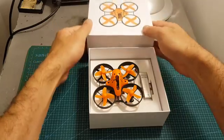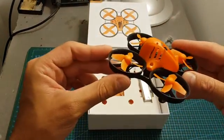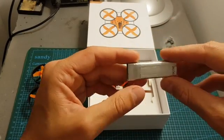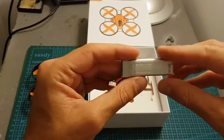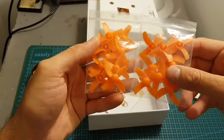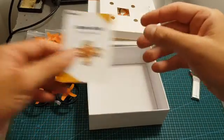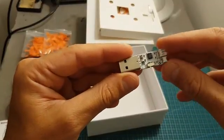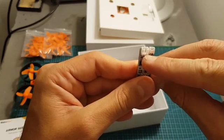Inside the box, first of all, we're getting the quadcopter itself — it's a pretty big micro brushed quadcopter. We're getting a 1S 600 mAh LiPo battery; it's a regular LiPo battery, not an HB one. On the bottom of the package we're getting lots of spare propellers — these are 40 millimeter propellers. We're also getting the instructions manual and a USB charger capable of charging both regular and HB batteries, with 1.25 and 2 millimeter connectors.